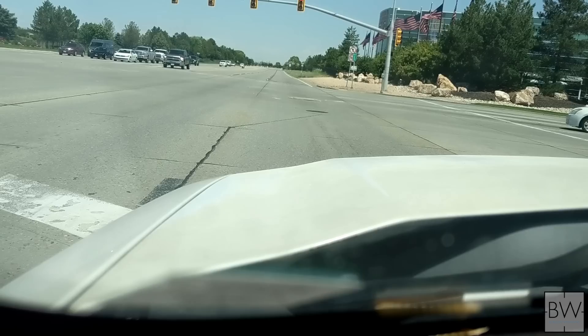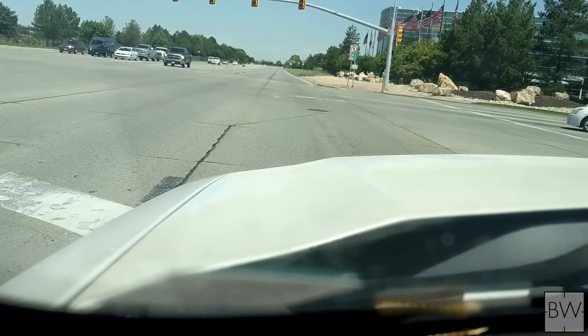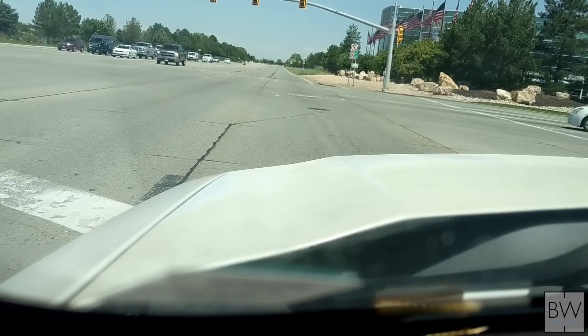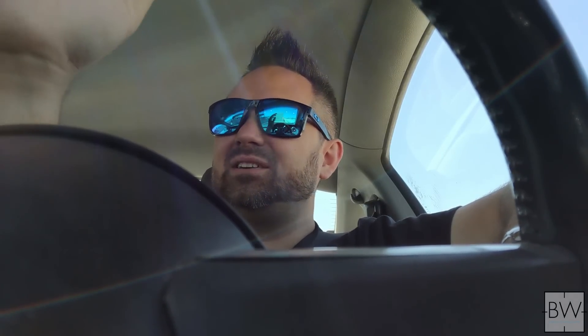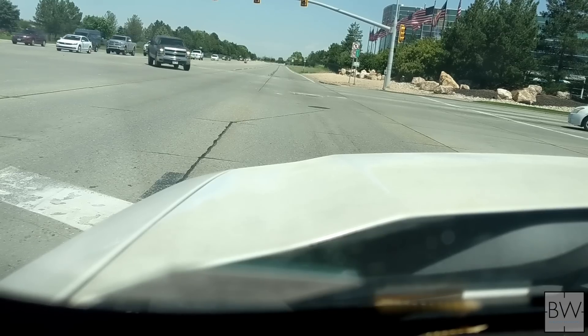What's up guys? Welcome to the channel. I am here in my car on the way to my watchmaker, Bonkhauser Jewelry in Sugarhouse, Utah. I'm wearing the Speedmaster today — I just bought this Sapphire Sandwich, so of course I have to have it on wrist. And we're taking a different Omega to the shop that belongs to a friend of mine who lives out of state.